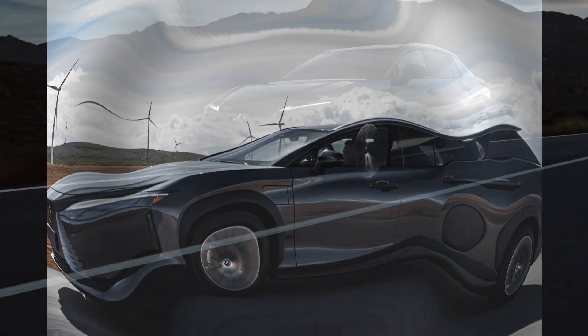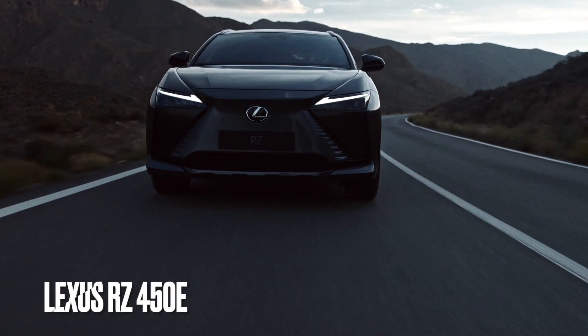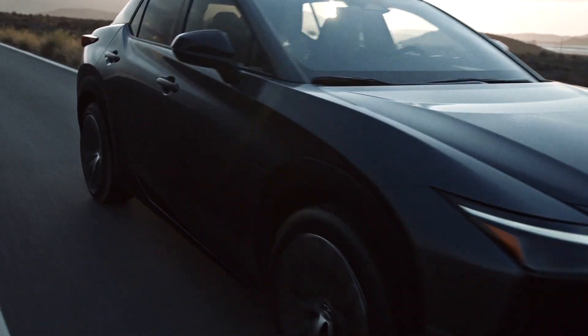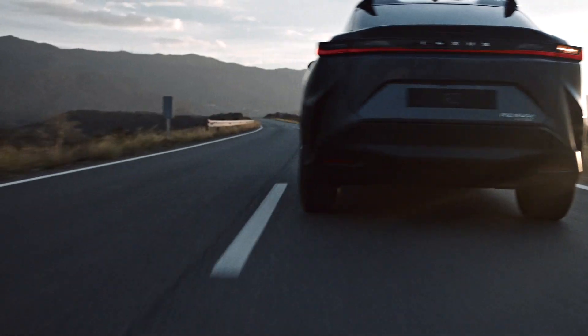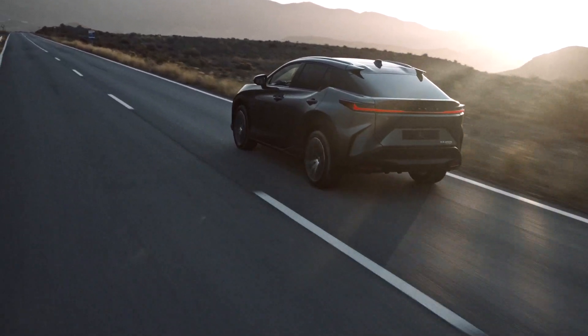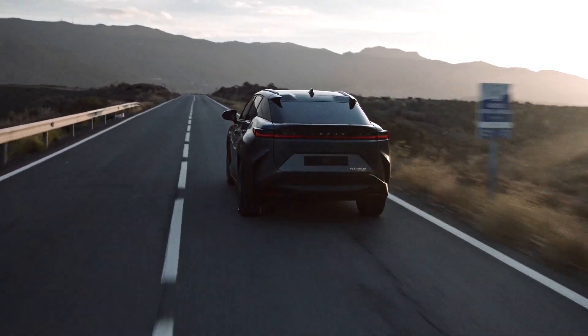Alright folks, so why am I looking at the Lexus RZ? The Lexus RZ450E is the new EV coming out for the Lexus product line. It's an SUV and it's a battery electric SUV. It has no gasoline dependence — no ICE internal combustion engine reliance. So that's a big thing.